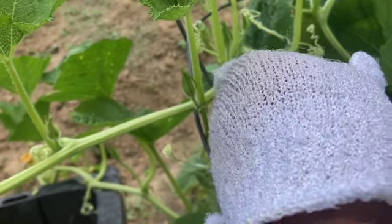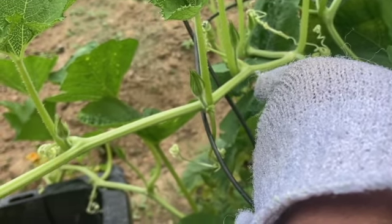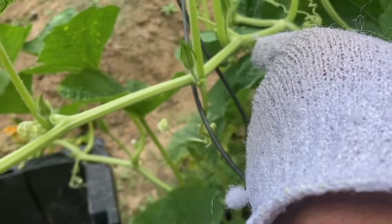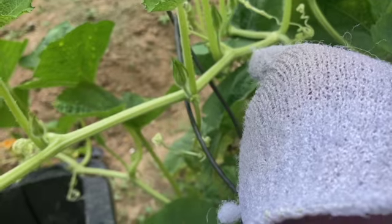It'll be real small at first, just in there chewing away, eating it. And next thing you know, you come out and your plant is drooping over. By that time, a lot of times it's too late.